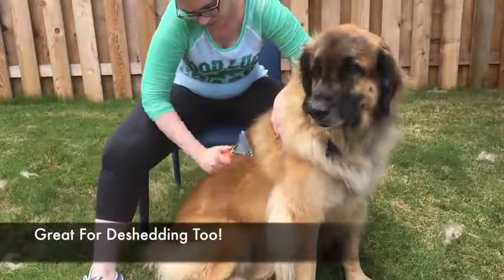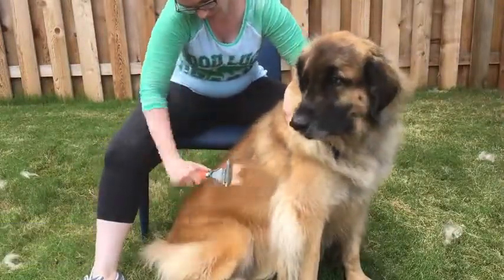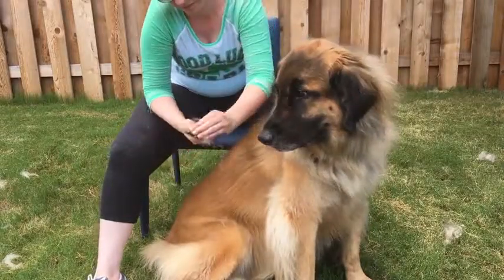Our comb can be used for de-shedding as well. Just switch to the side with more teeth to grab your pet's loose undercoat.